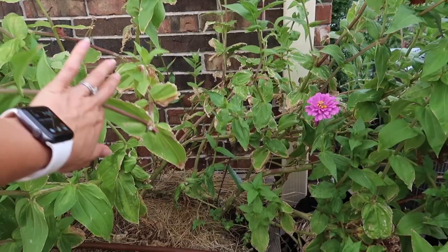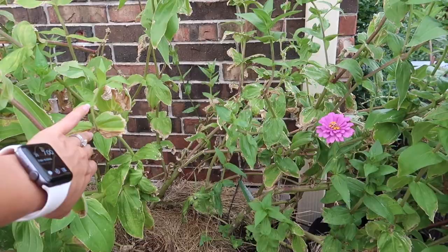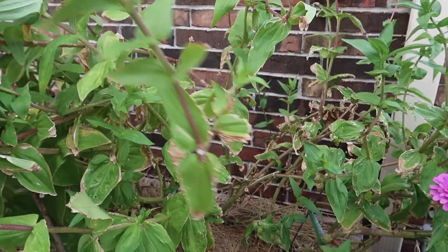Early on we had a storm — Hannah came through. It knocked one of my branches and it looks like there's some splitting too. Let me show you — you see the split here? So I'm going to come back and cut that.